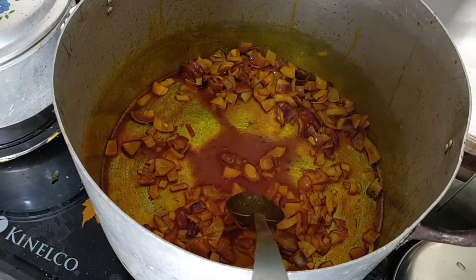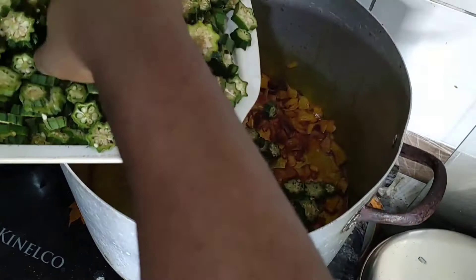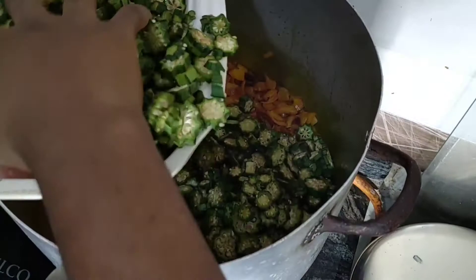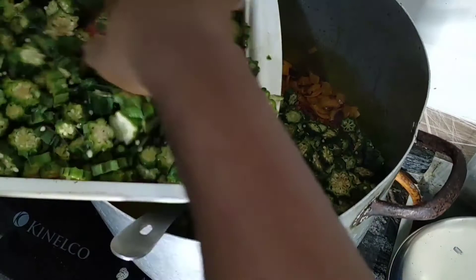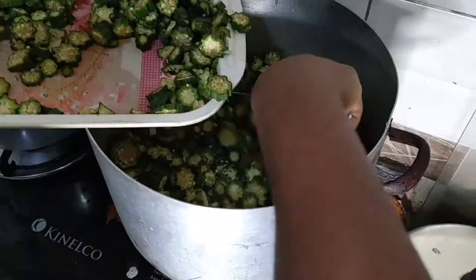Next I'm reaching for my okra and scooping it into the pot. Try and be gentle while doing this so you don't have okra falling all around your cooking area — just slowly, gently, to make sure everything gets into the pot. I'm making sure I don't lose any okra because this is going to be so delicious — every piece could go with a bowl of garri.